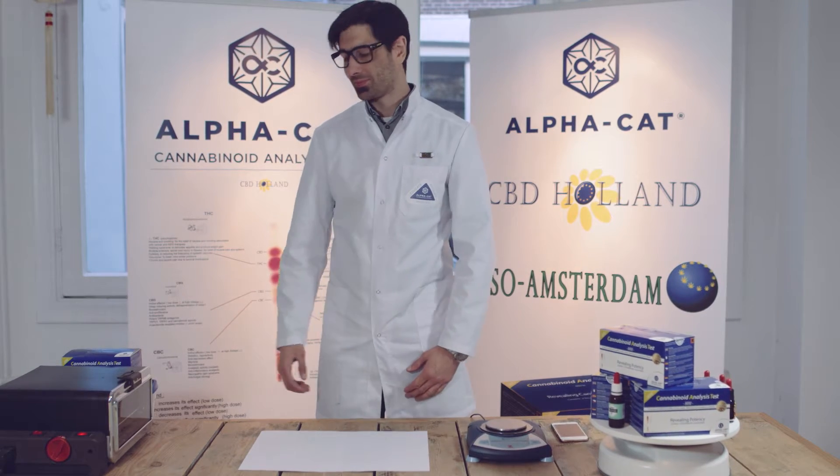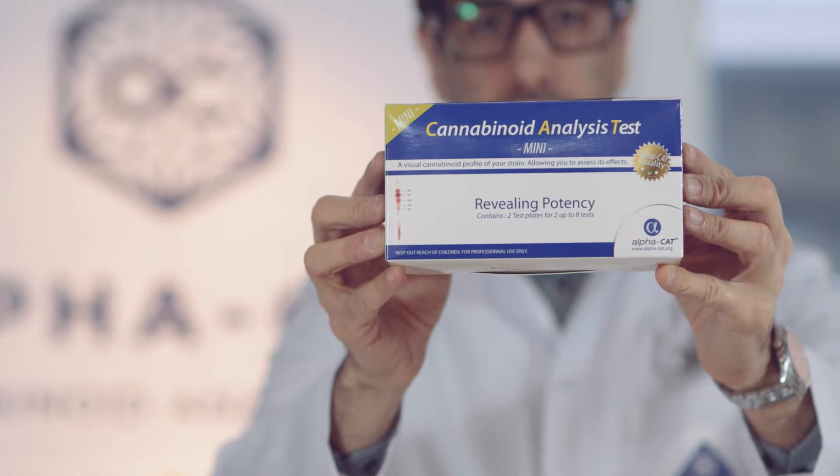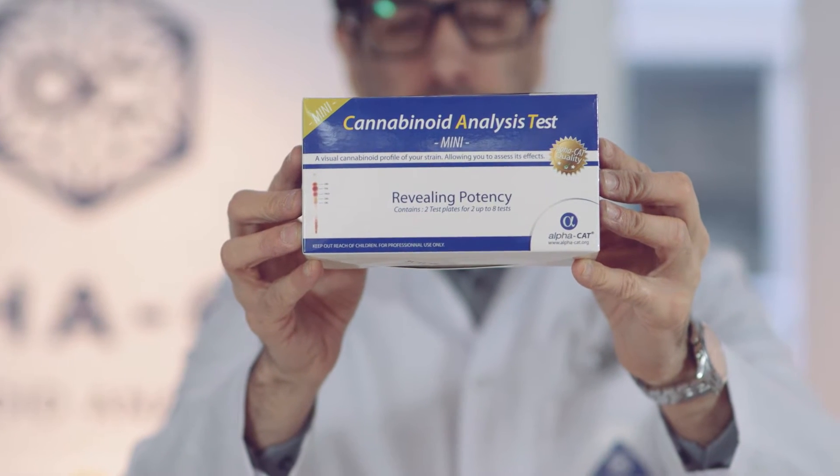Meet Sébastien Begueri, CEO and founder of Alphacat. He will guide you through the Alphacat minikit step by step.